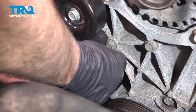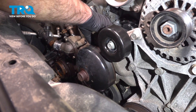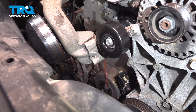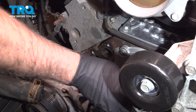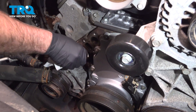When you take the last bolt out, just support the water pump, grab it, and slide it out. You're going to lose some more coolant. You want to clean up the surface area where the water pump gaskets are going to go. You can use a scraper if you need to, or just wipe it with a rag and some brake parts cleaner.